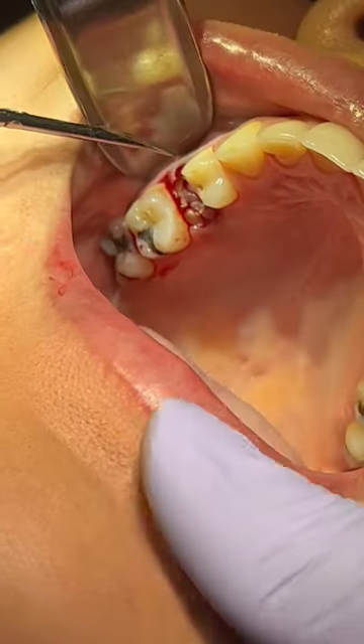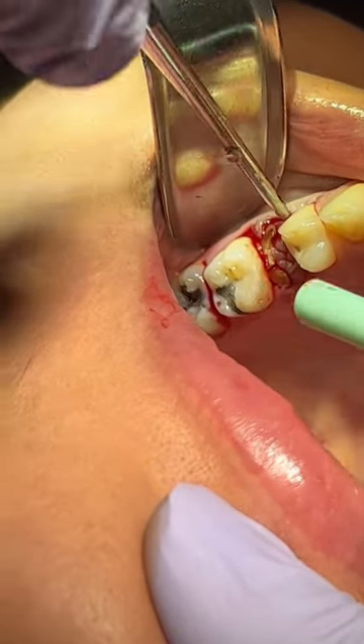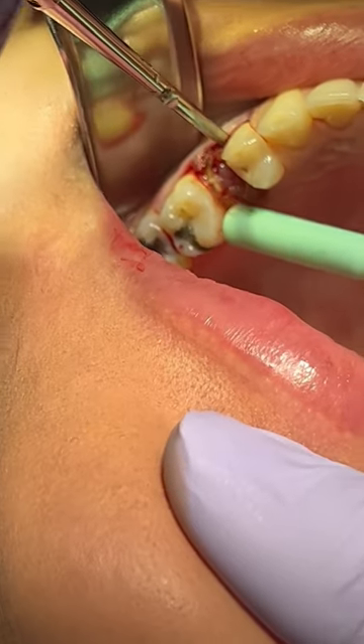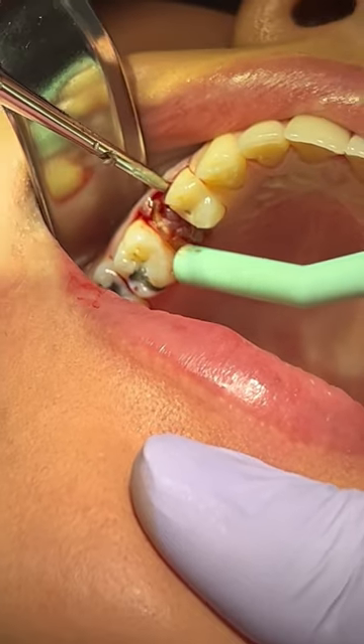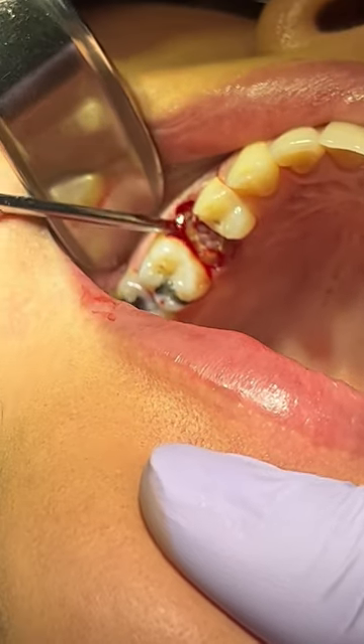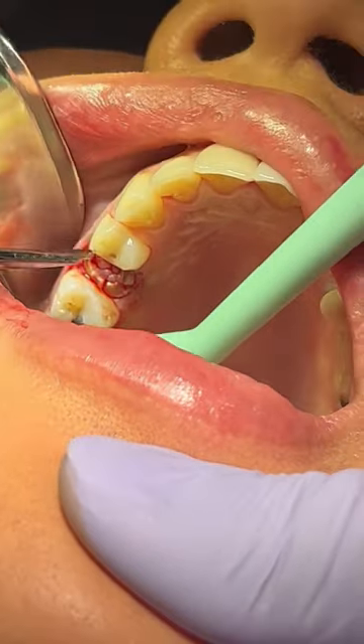One thing that I started doing is I love using the luxators. These luxators are incredible. If anybody wants to know where I got these luxators, they're pretty reasonably priced. Just email me at realdentistwithanessa@gmail.com and I'll send you the information for where you can get these pretty cheap.